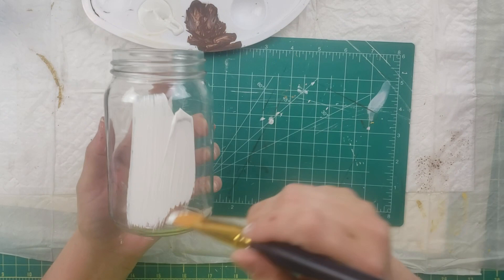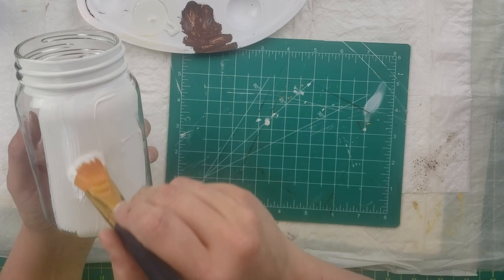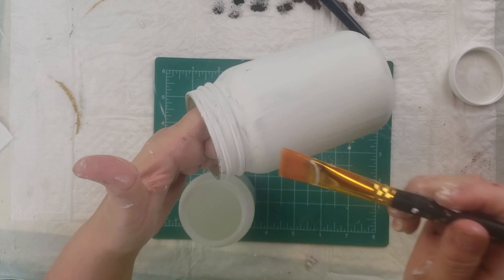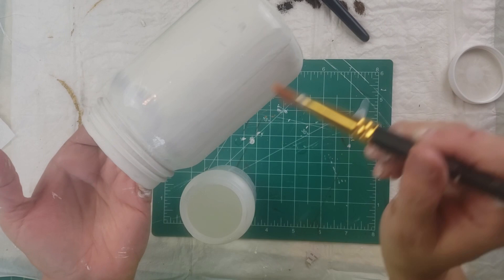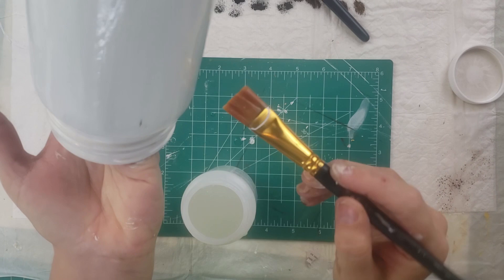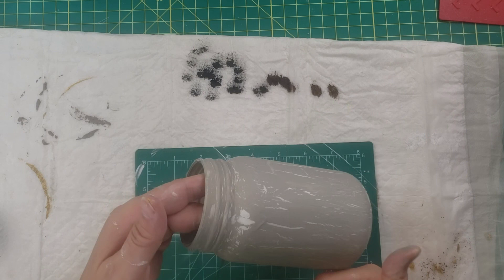For the next DIY, I used a jar from Dollar Tree and crackle paint from Folk Art. I start by painting the jar with my Waverly chalk paint in the color plaster — the whole outside and around the rim. Then once it's done, I get the crackle paint, also by Folk Art. The instructions say a light coat will crack a little and a thick coat will crackle a lot, but don't over-brush. I don't think I put enough on, because it came out more distressed-looking than crackled.